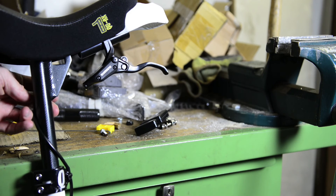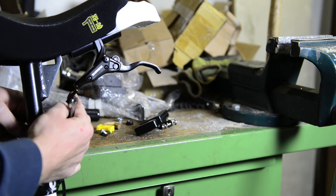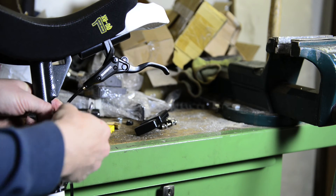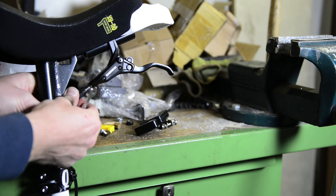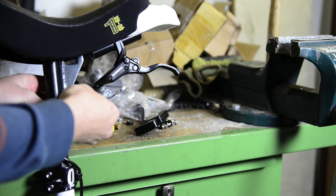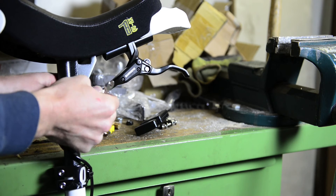Now we are going to reassemble the hose into the lever. Fit it on the unicycle like you would like to mount it and put the hose into the brake lever. Push the olive firmly into the lever, make sure you can access the screw, and while pushing the hose with the olive into the lever, screw the screw into the lever.